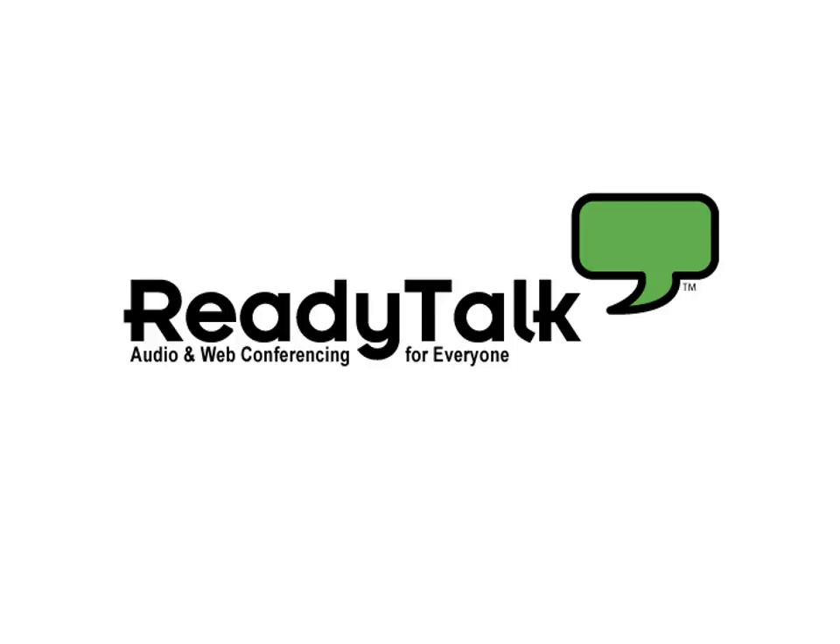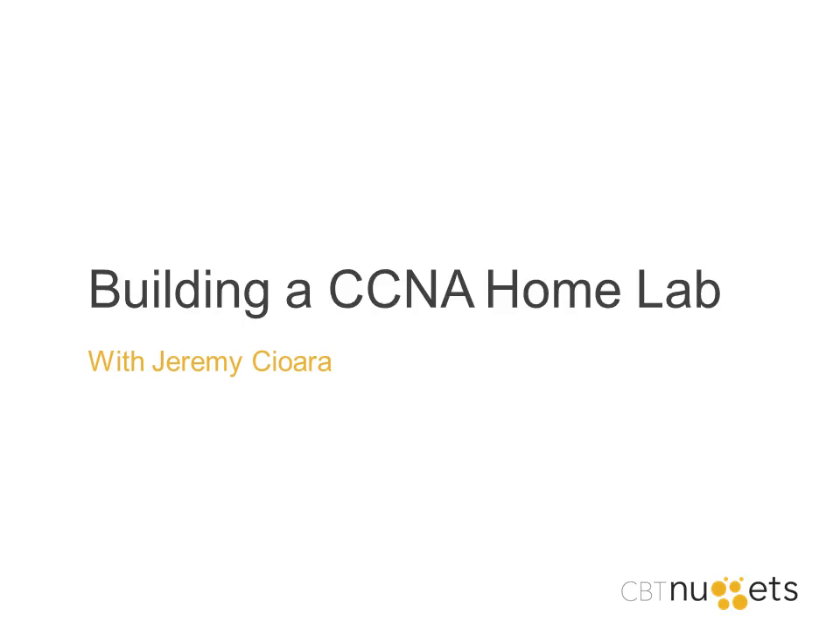Hello everybody and welcome to this CBT Nuggets webinar titled Building a CCNA Home Lab with Jeremy Chara. A quick note for everyone - the chat pod is available to ask questions and Jeremy will get to them at the end. Also check out blog.cbtnuggets.com for the webinar recording posted later this week. With that, I'll pass it off to Jeremy.